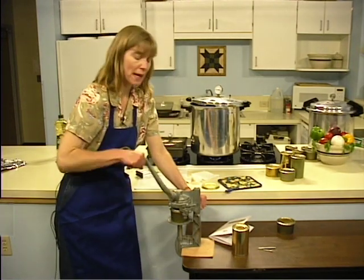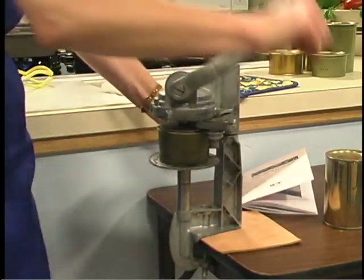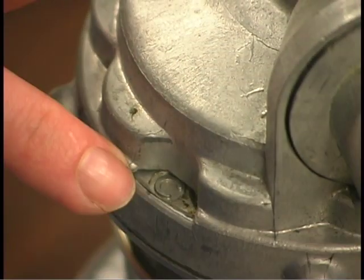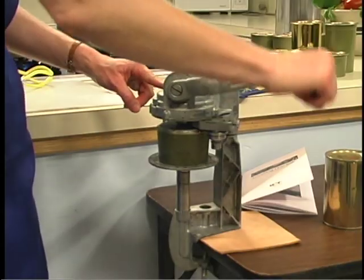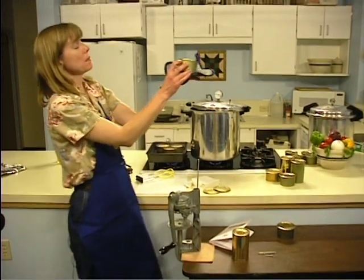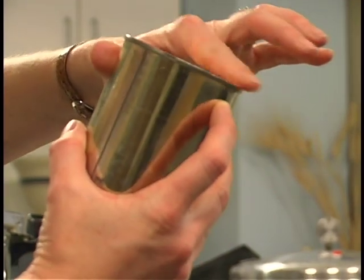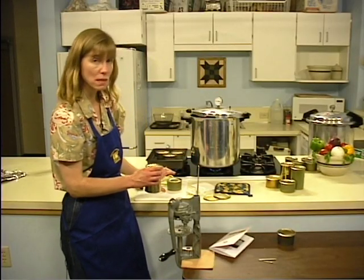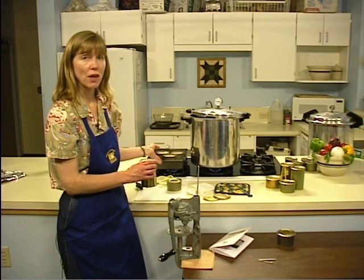Bring the can sealer down on top of the can until it's completely engaged. Starting with zero in the window, turn the crank until the first roller comes into position — watch for the number one to appear in the window indicating the first seam roller has engaged. Continue turning; you'll see a C as it transitions, then the second seam roller engages — look for the two — then back to zero where you stop. After sealing, inspect the can seam to make sure it's properly formed. If you see any Vs or droops or feel sharp edges, it is an improperly formed seal and the fish must be repacked into a new can, brought back up to 170 degrees Fahrenheit, and resealed.